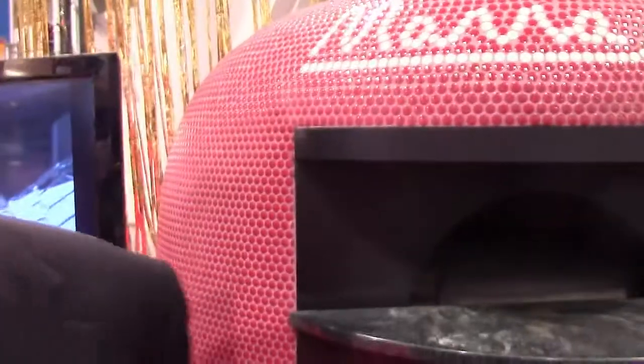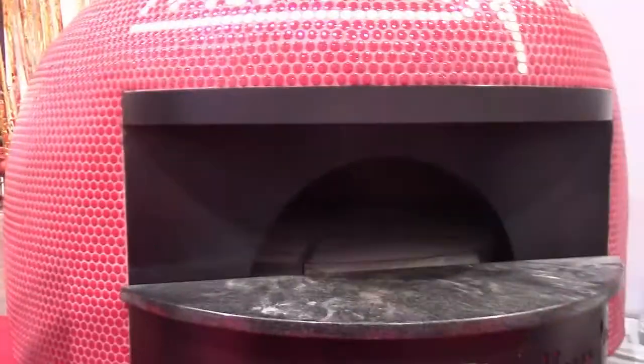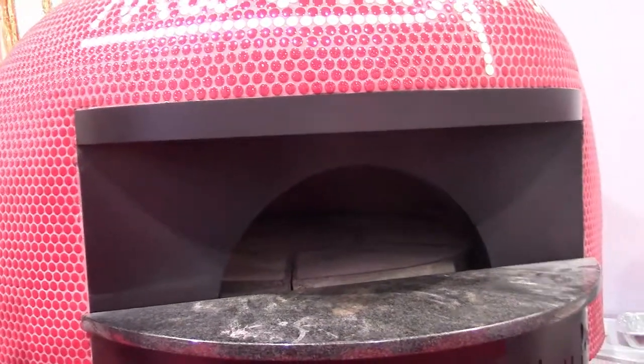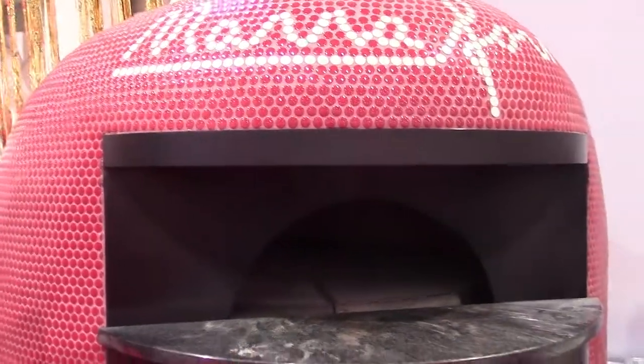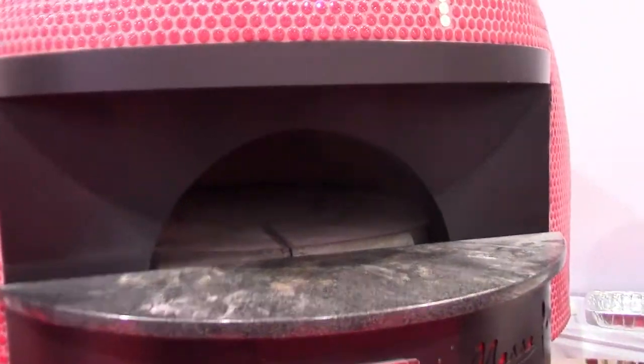So tell us a little bit about the ovens. We've got the ovens here in front of us — can you describe them for us? This is a rotated deck oven. We import all the raw material from Italy, and we have a very special insulation that we use, that allows cooking pizza at 900 Fahrenheit without burning.